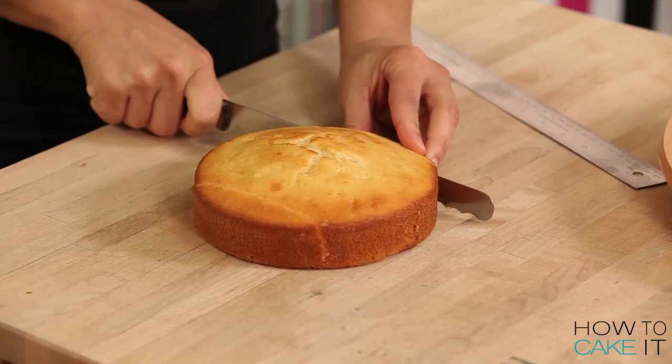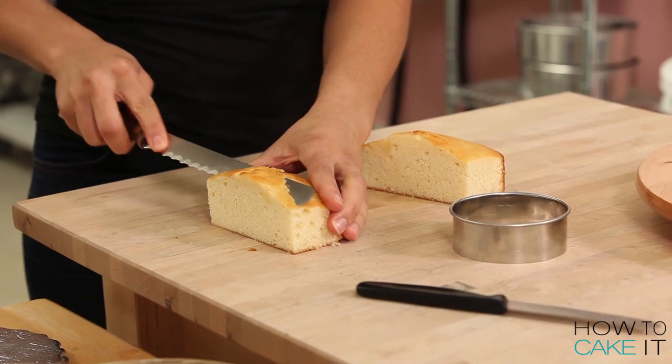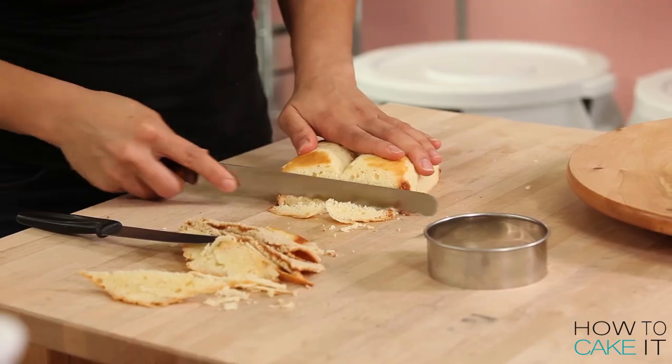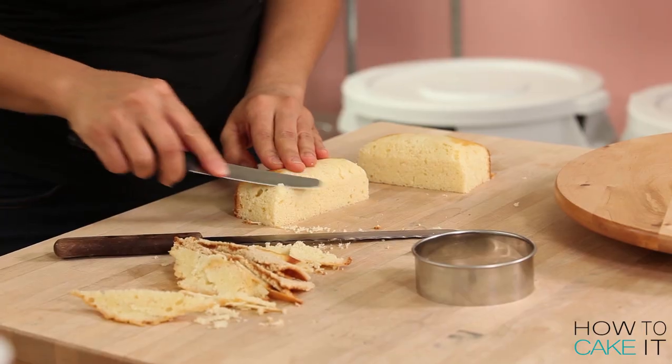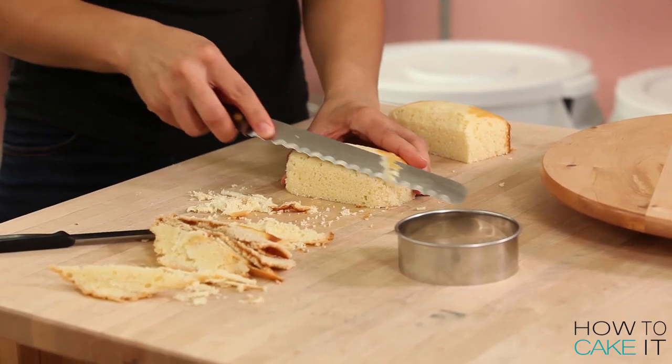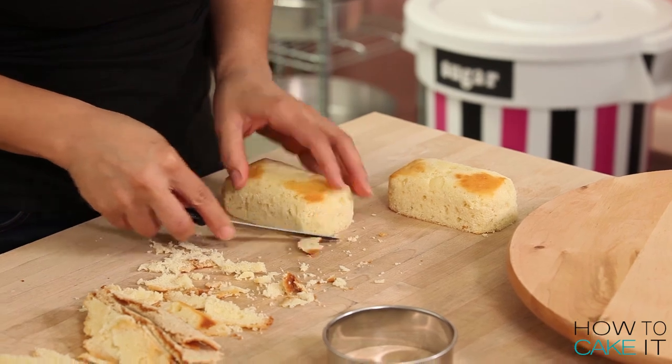I'm going to move on to my two pieces of sushi which I'm carving out of the vanilla cake that I baked. I cut my vanilla cake in half and I'm going to carve both halves into — it's kind of like a cylinder with a flat bottom and rounded top. It's like an oval rectangle. So carve your cylindrical oval rectangle.